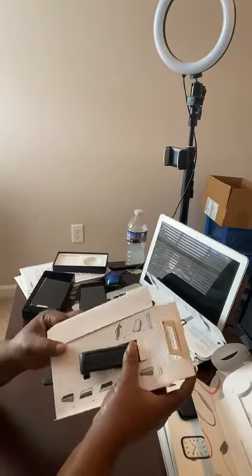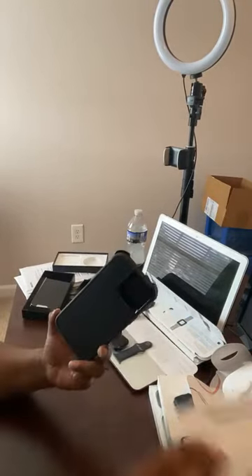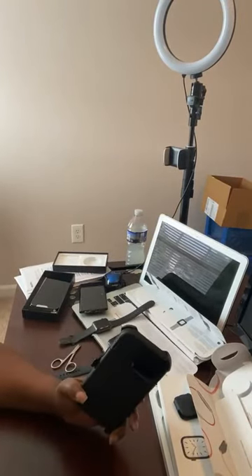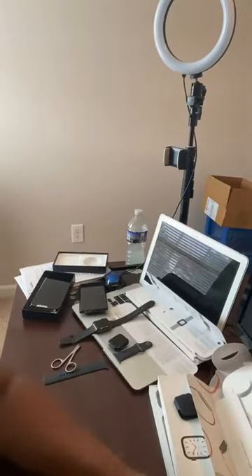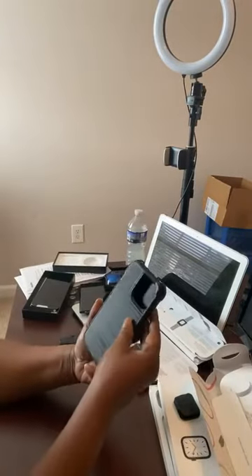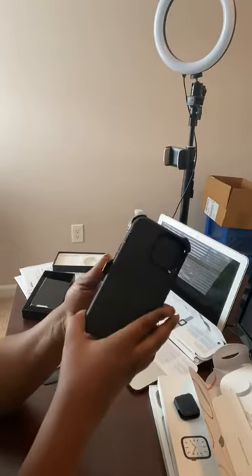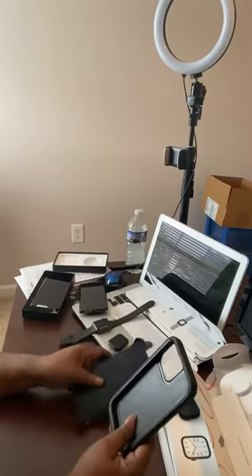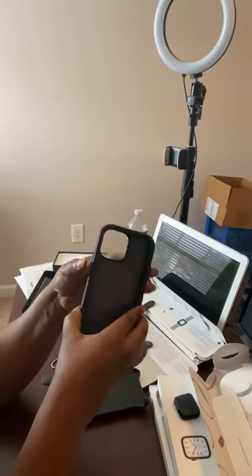Got it — sliding it out. The OtterBox Defender Pro was securely packed and I love the presentation. Now I'm going to fully open it up for the phone. I like this case because it has three layers — all the protection you want on that expensive phone. I went with the iPhone 13 Pro Max with 1TB storage.